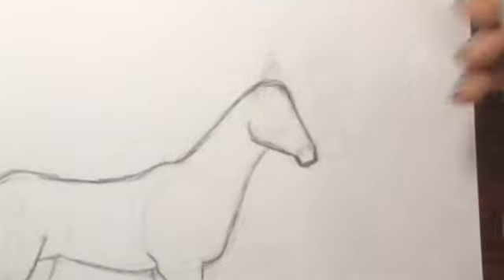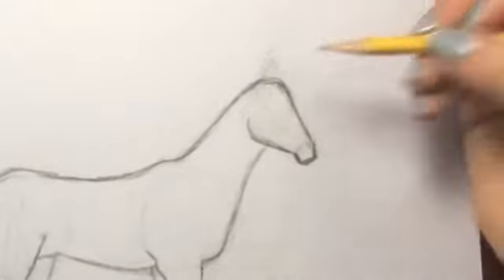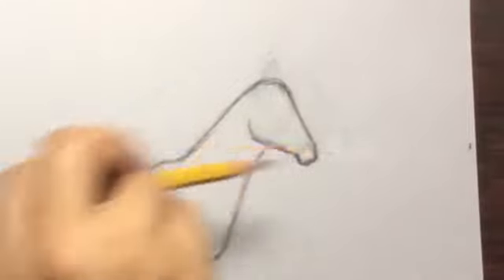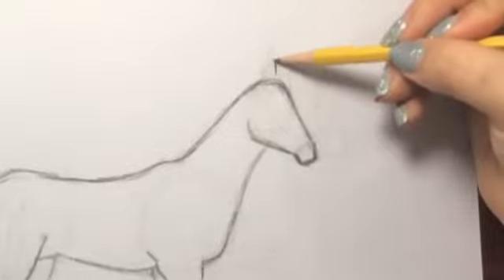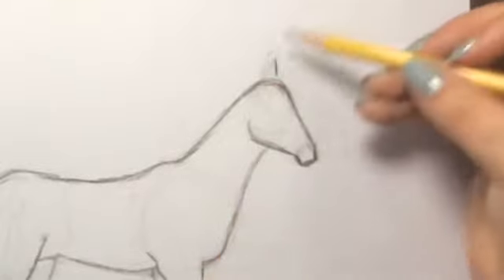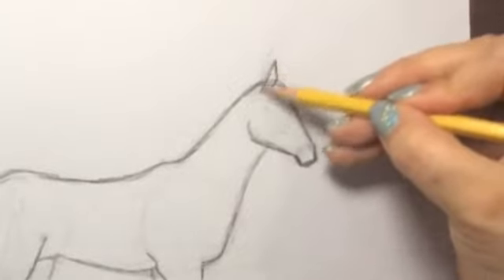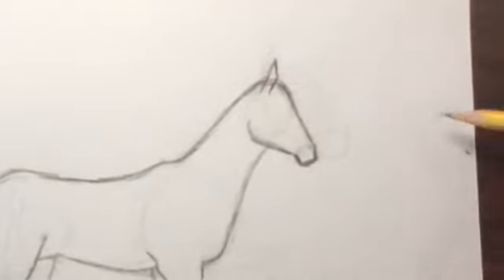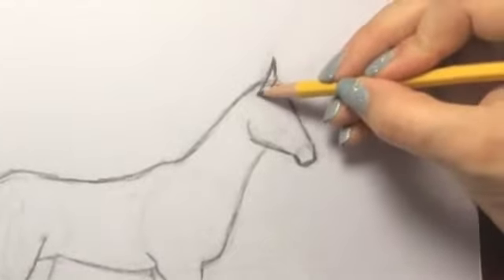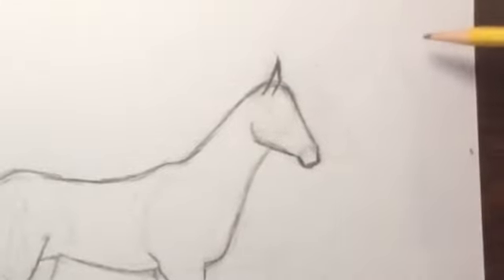Now let's do the ears — they're kind of a weird shape. Whichever way your horse is facing, that's where your ears are going to be flat. My horse is facing to the right, so I'm going to put a little flat line here to show where the ears are going to be facing. Then go back diagonally on both sides. Right now it looks a little weird, but this is our basic shape. You can curve it a little so it's not so straight — we'll add to that in just a second.